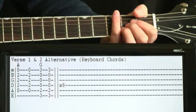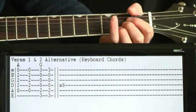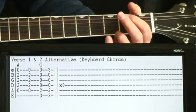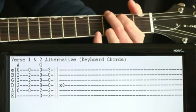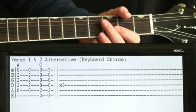If you want to just take it easy in the verse and not worry about all that funkiness going on, you can just follow the keyboard — just back and forth between the A and the G.